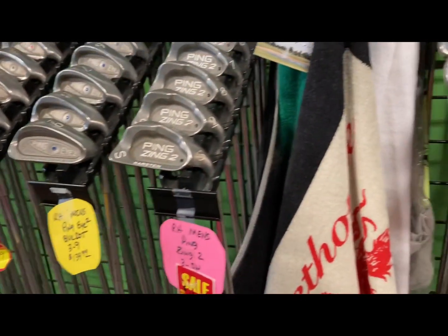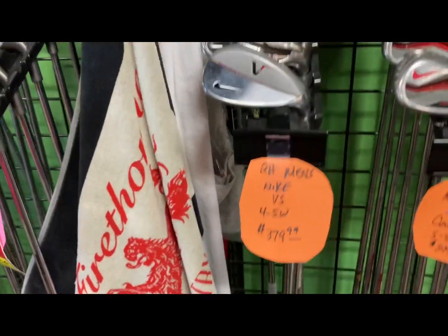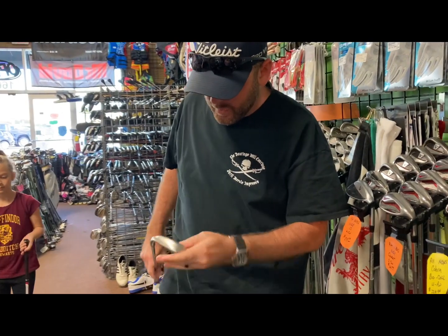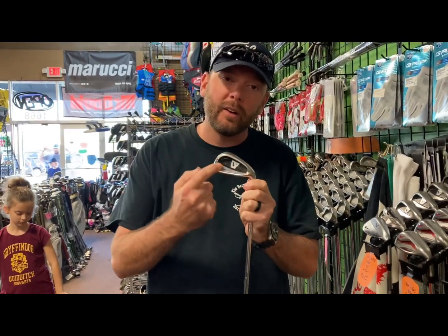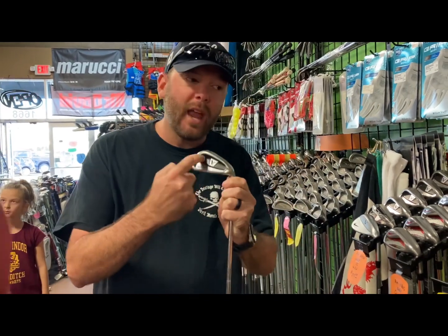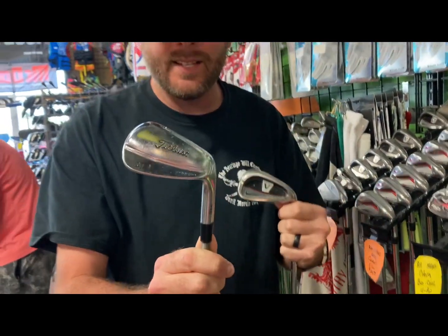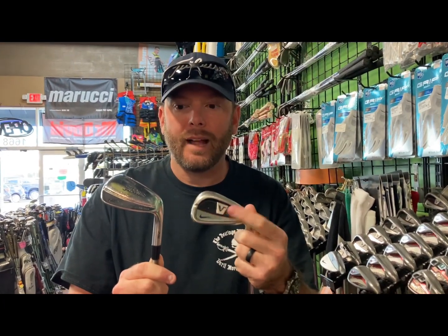Men's Nike VS irons, four through sand wedge — these are some good sticks right here. Nike doesn't make clubs anymore, so the prices on some of the Nike stuff are going through the roof. But wow, these are in really good shape. Cavity back iron — now guys, this is what you're looking for when you're a beginner. You want to see a hole in the back, you want to see this little cavity. If there's no cavity — see how this one has no hole — these are blades, and blades are a lot harder to hit, especially if you're new to the game. So you're typically going to be better off with a cavity back iron.